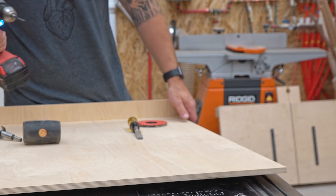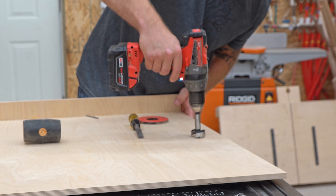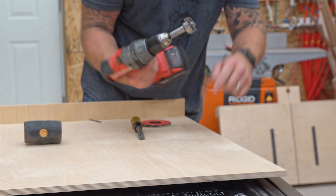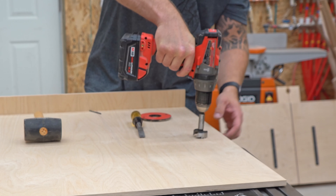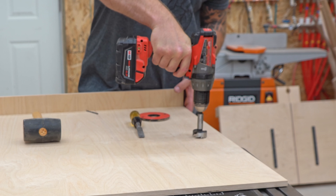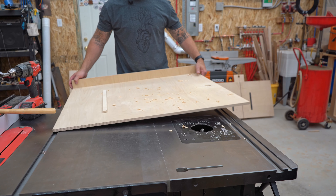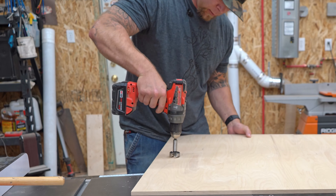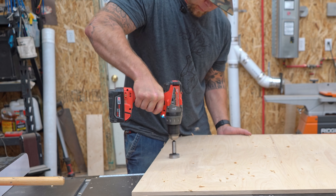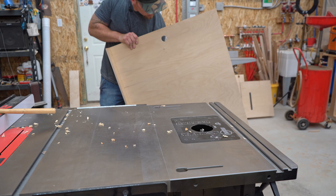That will give me a starter hole for my Forstner bit on both sides, so now I can stick that little point on the Forstner bit in that hole and I'll drill about halfway through and then switch to the other side. Flip it over — here's the other side of my hole. Clean on both sides. Perfect.